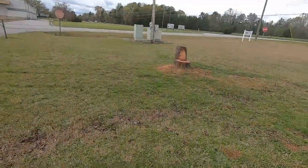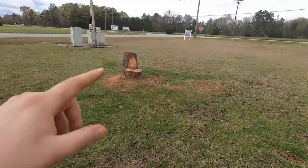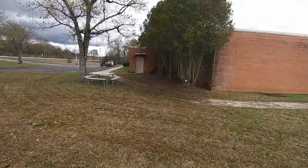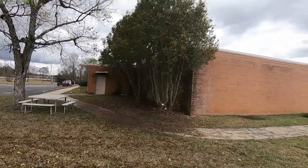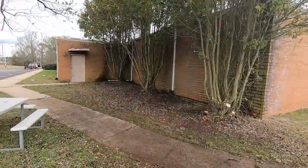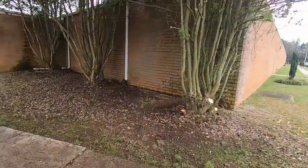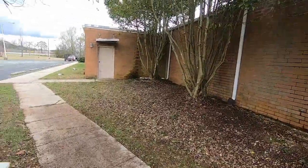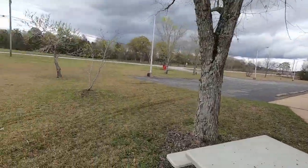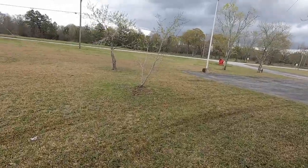All right guys, we just finished everything. We got to come back like I said and get the high end on the stump right there. Here's the after of the holly bush trees — we just trimmed them off the building, cleaned up this whole entire area, got it looking a whole lot better, trimmed around the trees, trimmed them up right there.